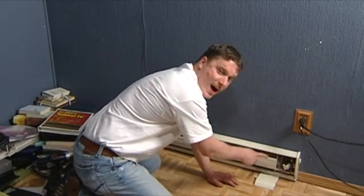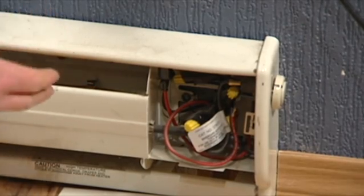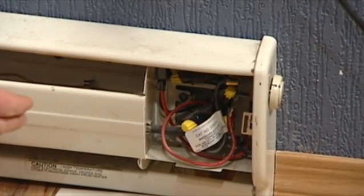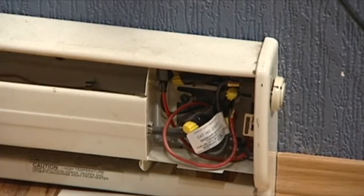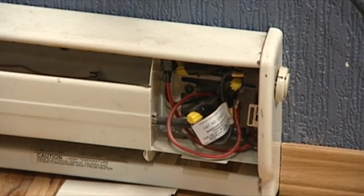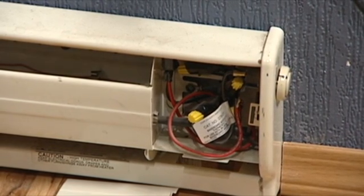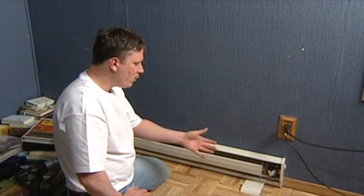And if you do got power to that, come up to your supply on your baseboard heater. You got three different wires coming in: a hot wire, a neutral wire, and a ground wire, just like with any electrical outlet. Now if this ain't working properly, you want to make sure you got electrical voltage to this. Even though it might be on your breaker box, there's a possibility of a bad connection or a bad wire in route somewhere. So what you may want to do is get your common volt meter, test your hot wire against your neutral wire, and make sure you're getting close to 120 volts of power to the unit.